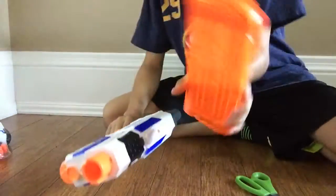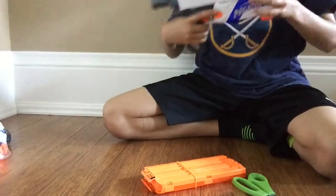There's a fresh new 12-dart clip, and here is the Retaliator.